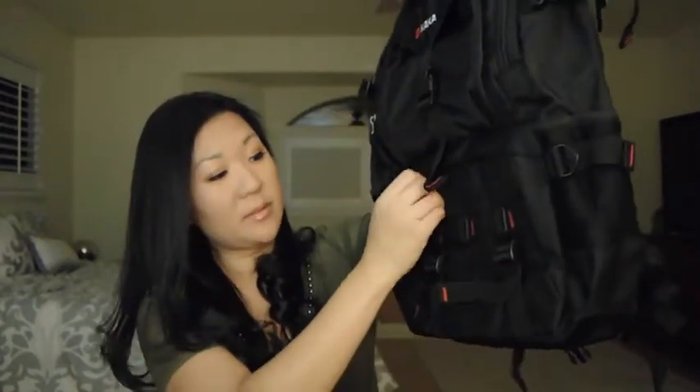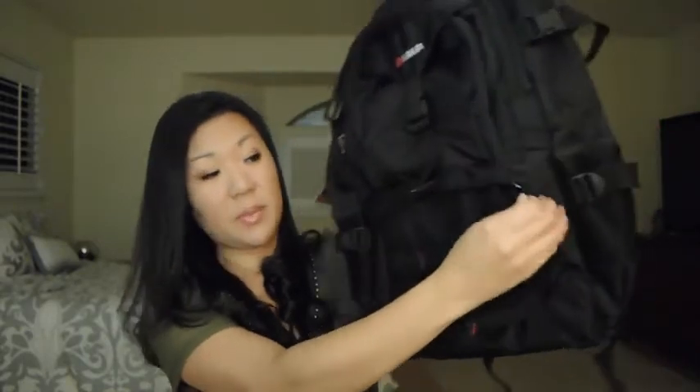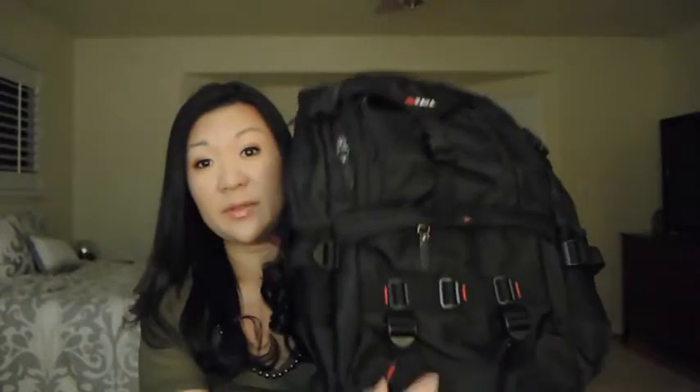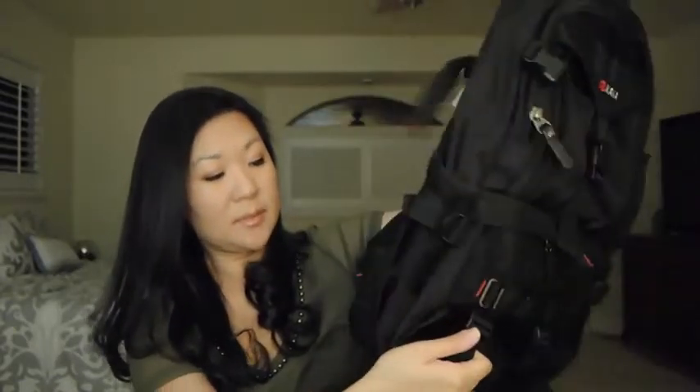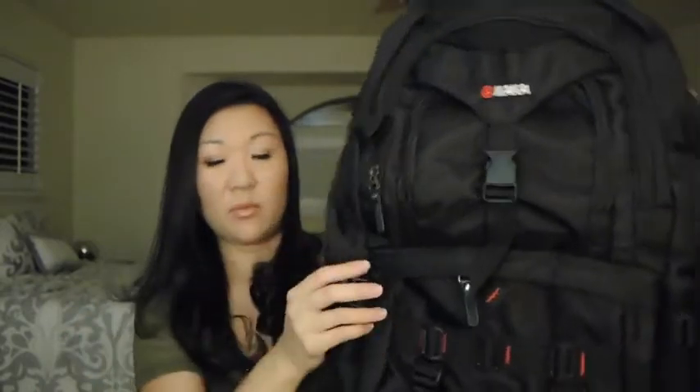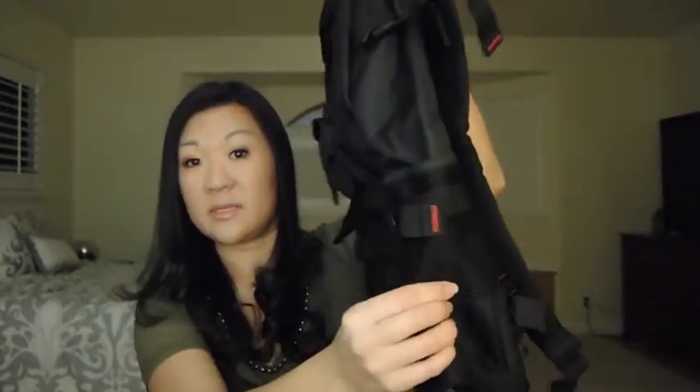At the very bottom there's another pocket, but it's quite shallow — it just goes down to the bottom of the bag. There are also a couple of straps on the front that don't really serve a purpose; they're more for design. There are two pockets on the sides, one on each side.